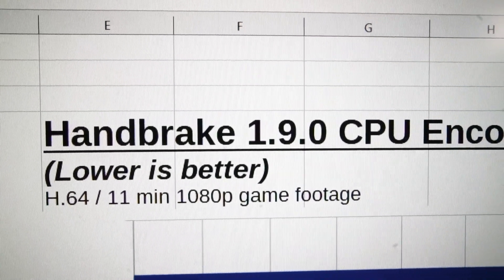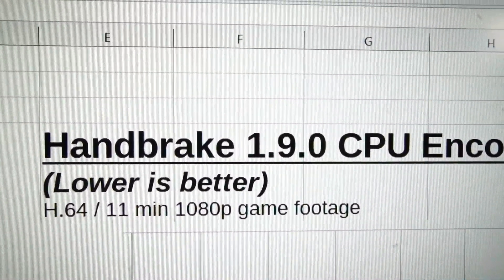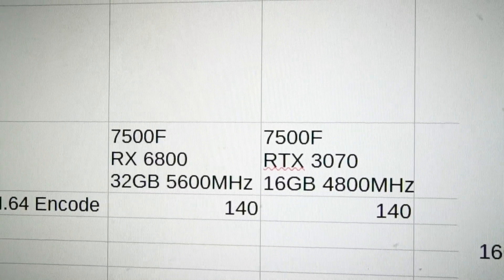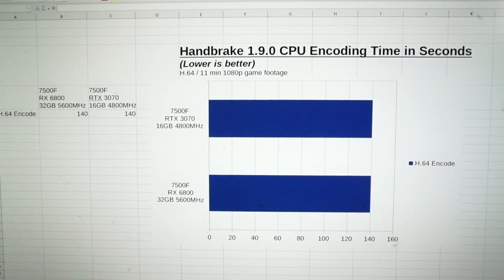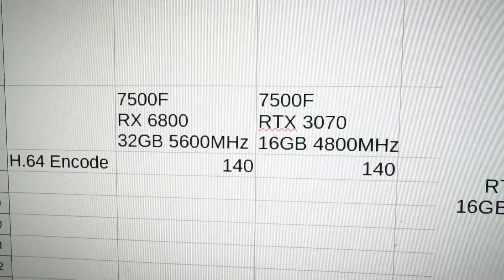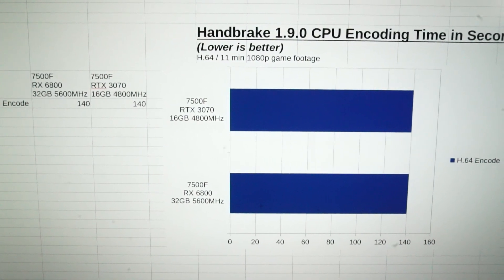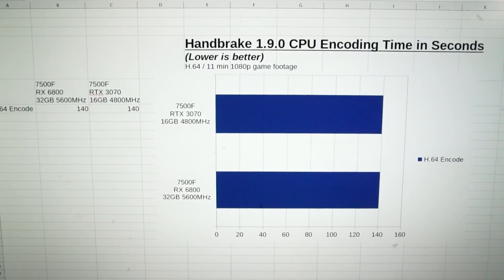Moving on to the Handbrake 1.9.0 CPU encoding times with 11 minutes of 1080p game footage under the H.264 preset and Creator 1080p 60 preset, measuring the same two setups as in the DaVinci Resolve results. Both came in at exactly 140 seconds — double the RAM and faster RAM speeds did not make a difference here. This is a small sampling, but I believe having more RAM and faster RAM speeds will benefit the user, especially in a more professional environment.